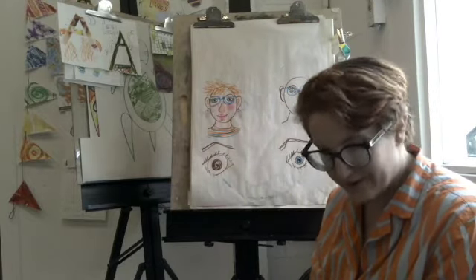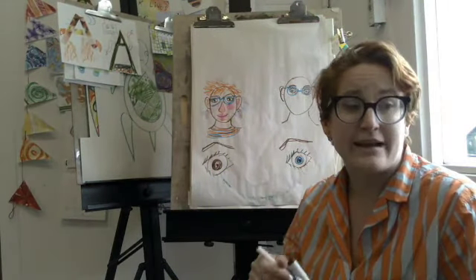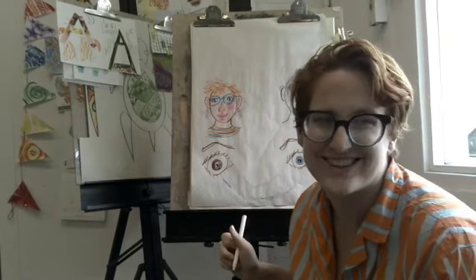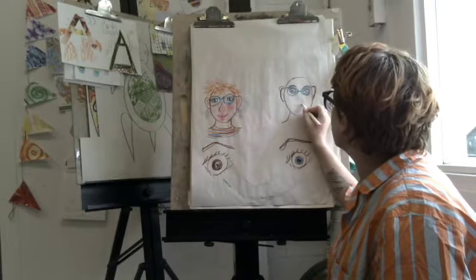Eyes and ears and mouth. When we're drawing our mouth, it's fun to think about emojis and how a mouth helps us express our emotions — whether it's happy, sad, grumpy, angry, you know.